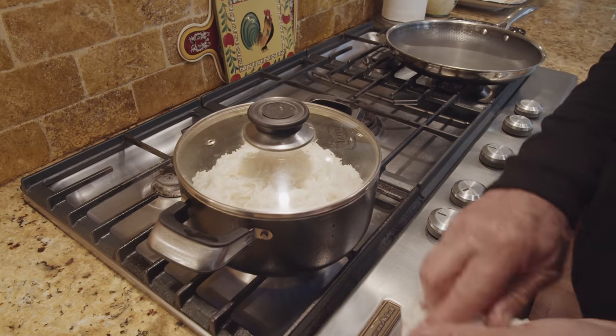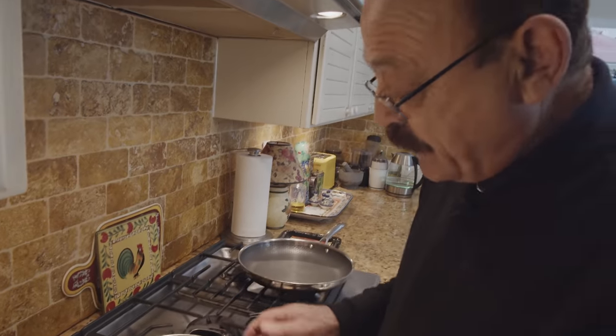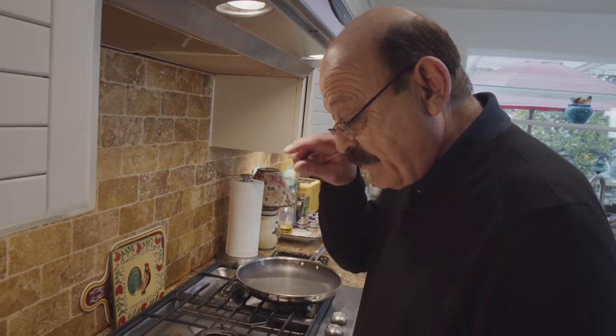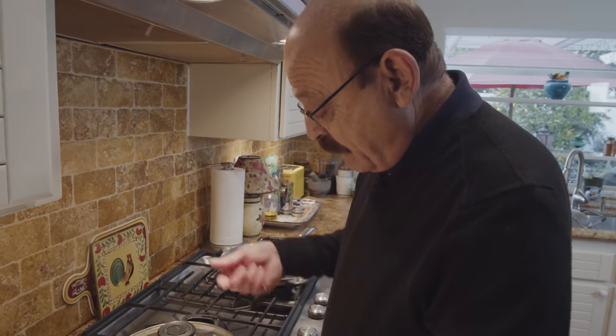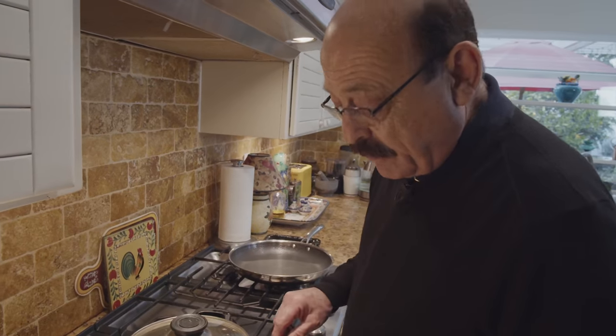I put it on high heat for just four or five minutes. As soon as it starts steaming up, we reduce the heat and put the kitchen cloth on top.